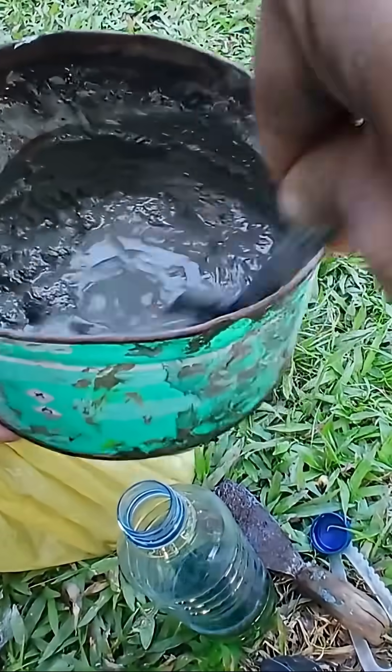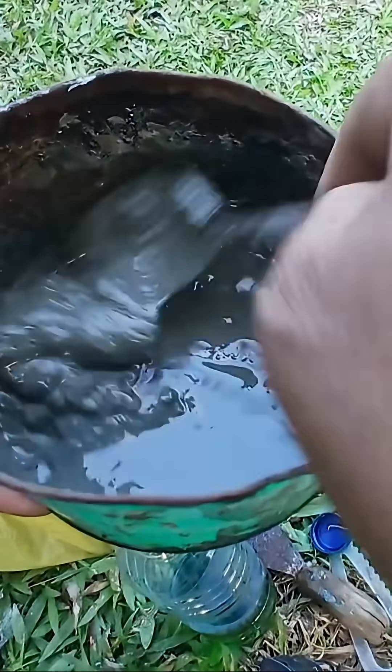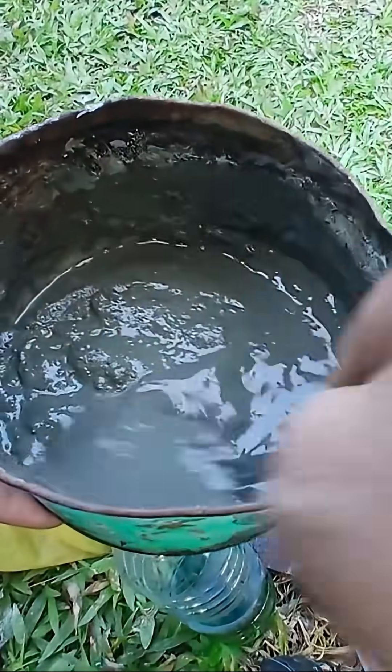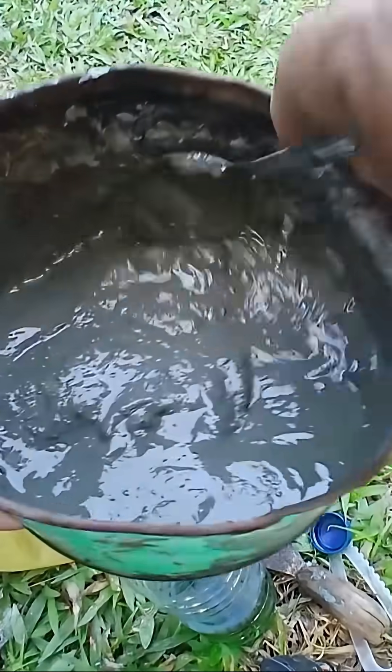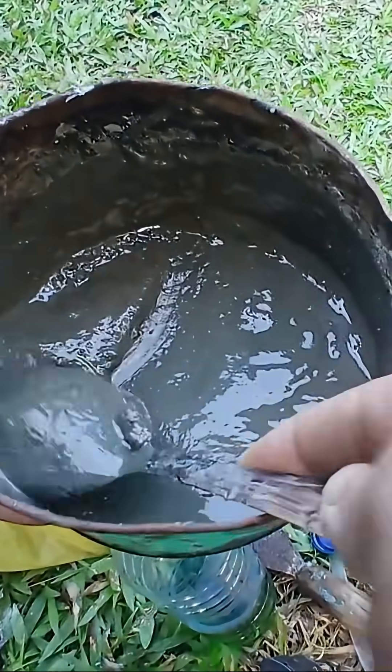Step-by-step process. Check the cement — start by taking the cement out of its plastic packaging and inspect it to make sure it's still in good condition: dry, smooth, and not clumpy. Then scoop out a few spoonfuls of cement as needed and place it into the mixing container.